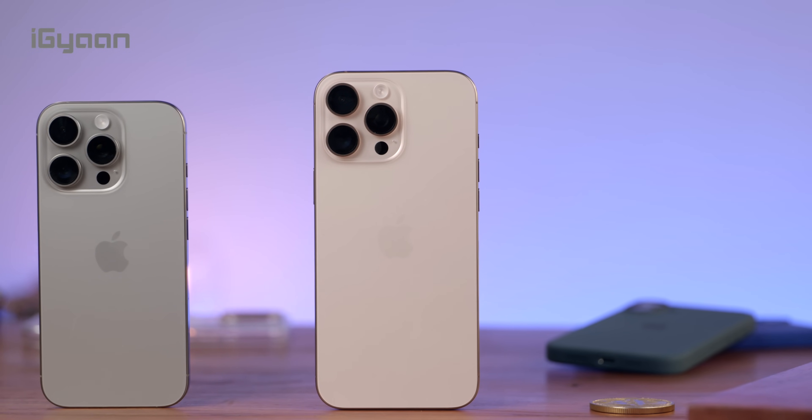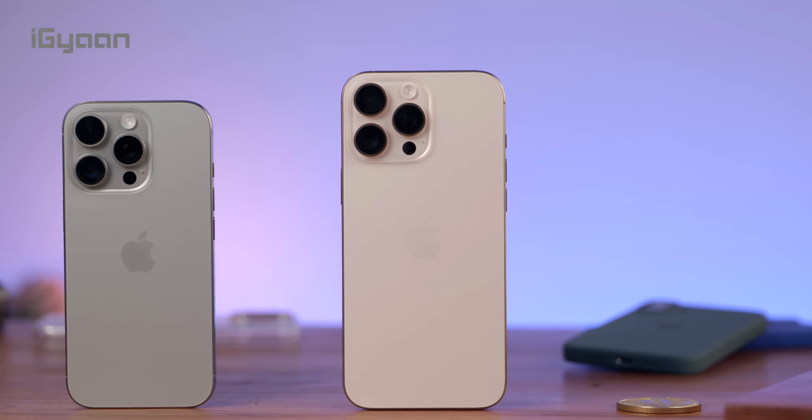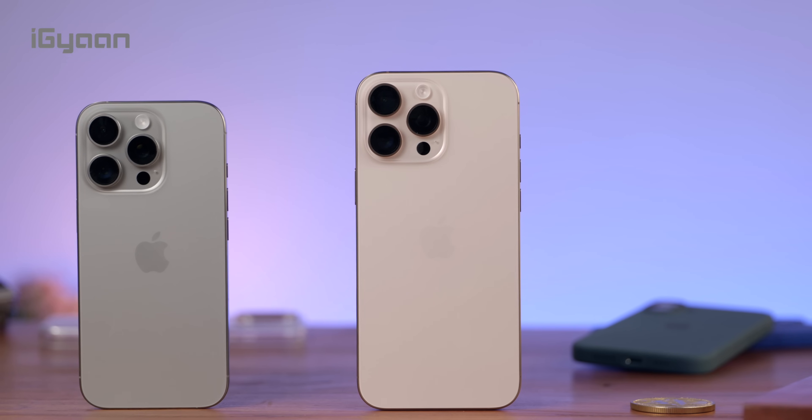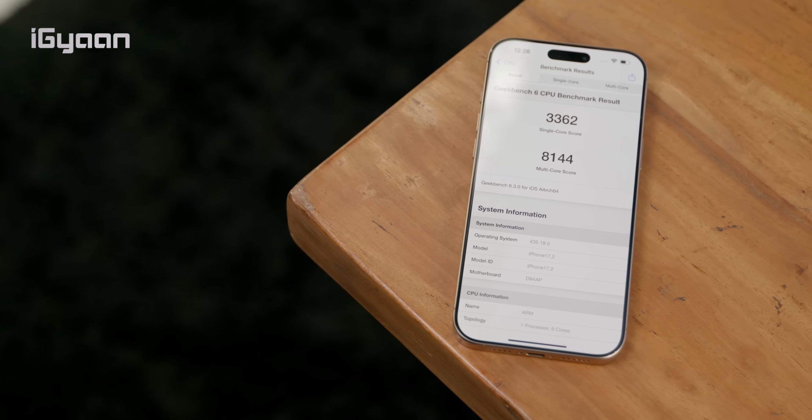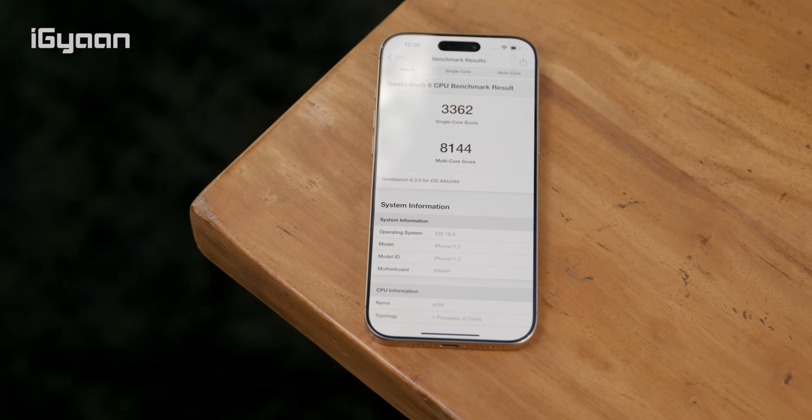Because of the larger size of these devices, we see larger batteries. And because these phones have the new A18 Pro chip on the inside, it delivers better thermal management and battery efficiency, thanks to the new 3-nanometer process.